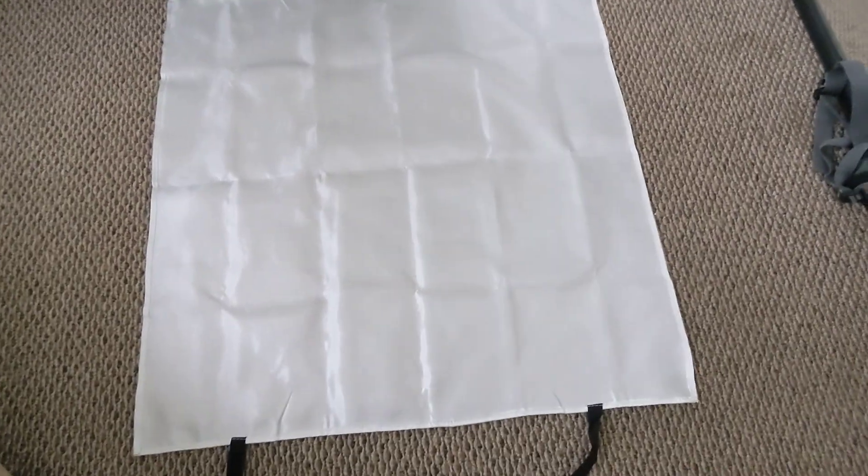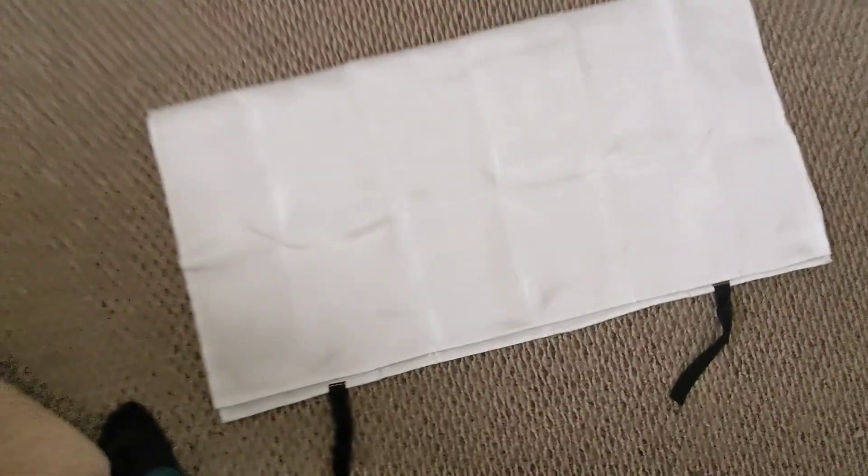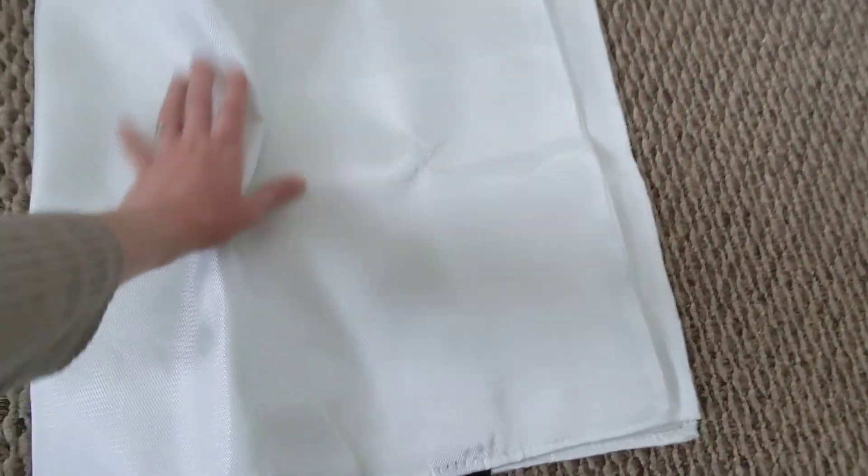So you'll spread it all out like this with the tabs on the bottom, and then bring the top side down so it looks like that, and then in half this way. And from here, you'll fold it in thirds this way.